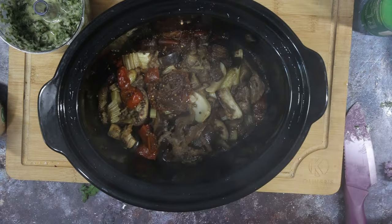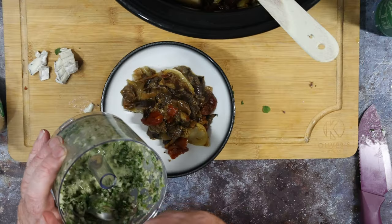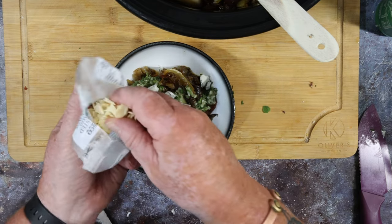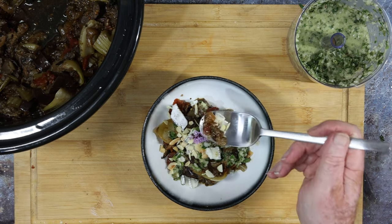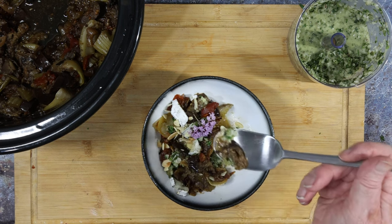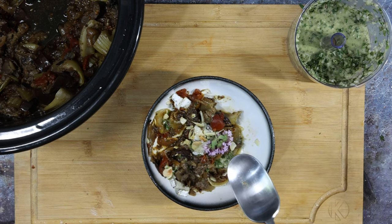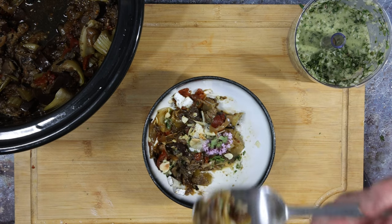Look at that bubbling away! I stirred it halfway through so things aren't in the layers they started in. Plate it up, add a bit of dressing, and top it off with the feta and toasted almonds. Looks nice enough to eat — I even put a pretty little basil flower on top. That is good, lush! The dressing is quite sharp. Loving this one.